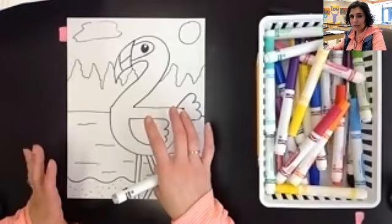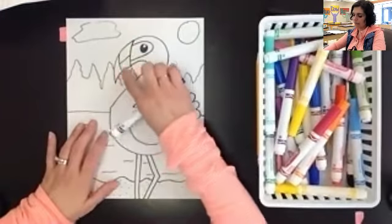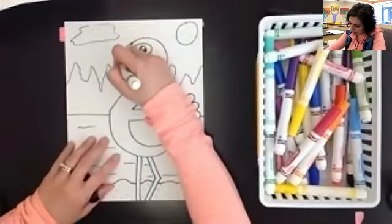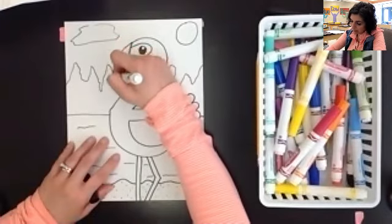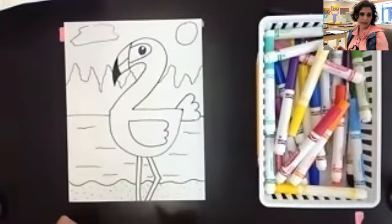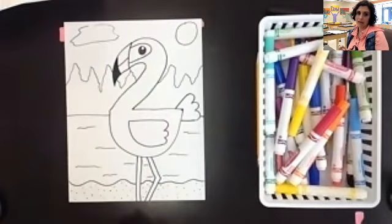The flamingo doesn't have a lot of specific colors, but one thing we really want to make sure we do is make sure that the front of the beak is actually black, because the flamingo has this kind of black point on the front of his beak. The rest of his beak is that pink color like his body, but the front is a solid black — so make sure that you color that in just like that.